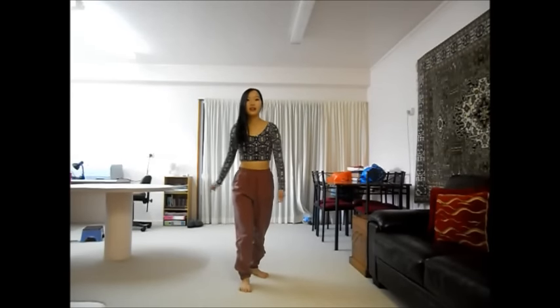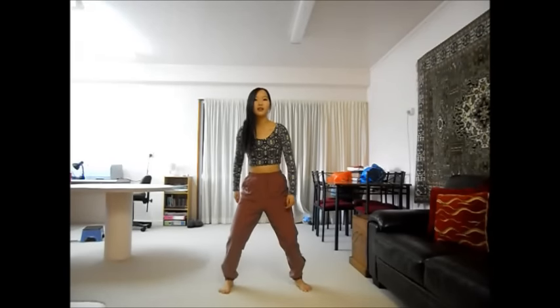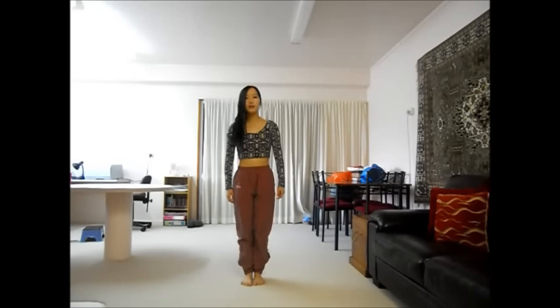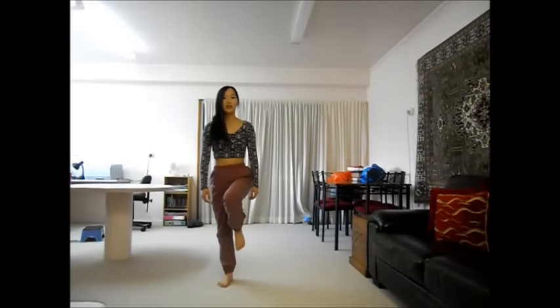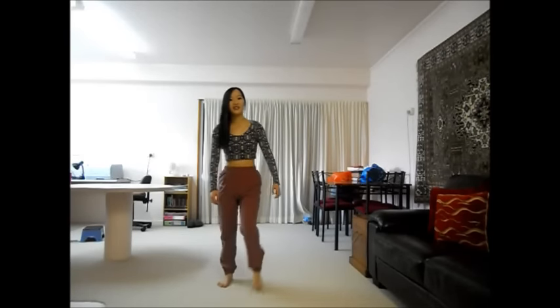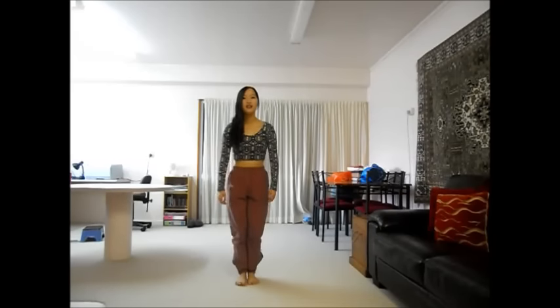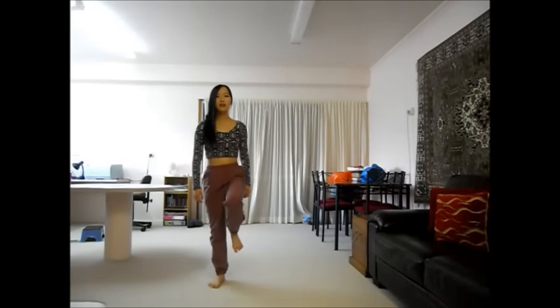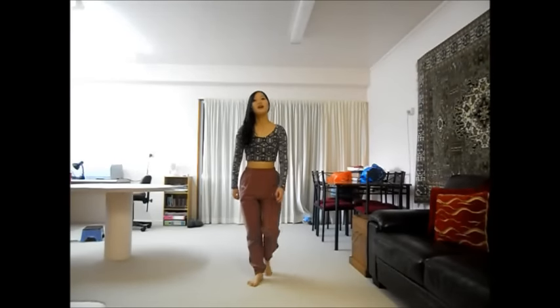From here, you're just going to shoot out your right leg, then your left leg. You're going to join them together, then shoot them back out. You're going to shoot your right leg up, then set it down. So you've got: right, left, together, out, up, down. Remember, it's your right leg that goes up and down.